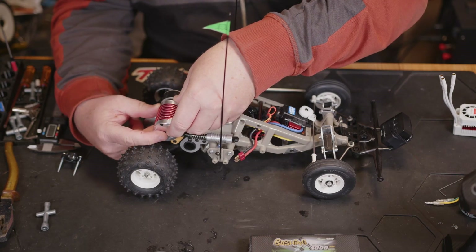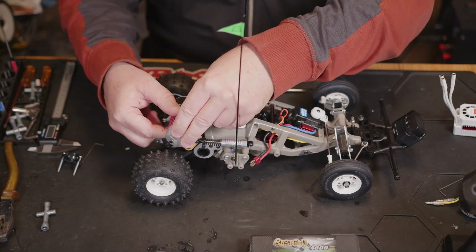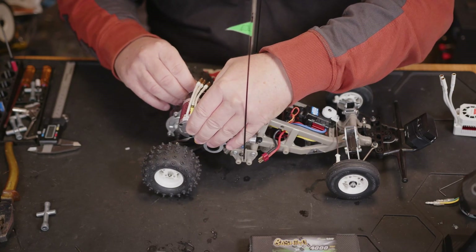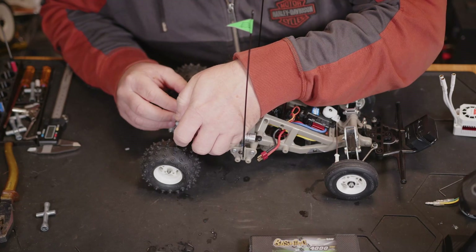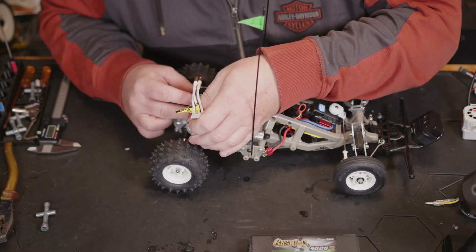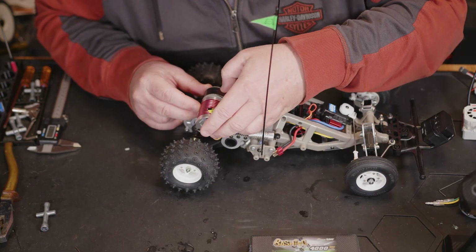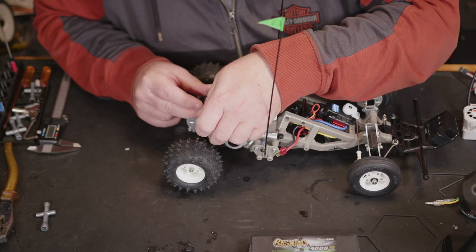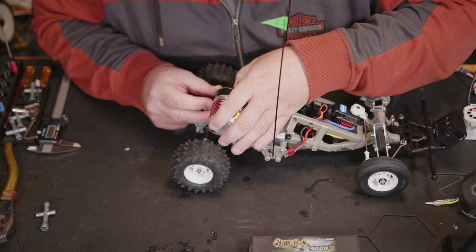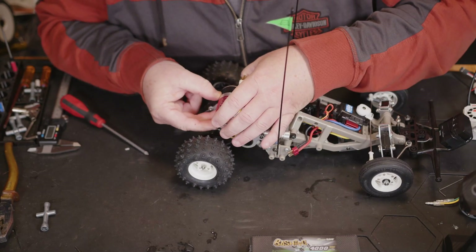Let's see if this is going to line up at all. I think we just need to drop the pinion out ever so slightly from where we've got it now. I do have one of these style motors mounted to the Monster Beetle, so I'm pretty sure we can get this style motor mounted to this gearbox. I've done my best to get the gear mesh set and luckily we have got a lot of different mounting positions on these motors, which gives you plenty of options.